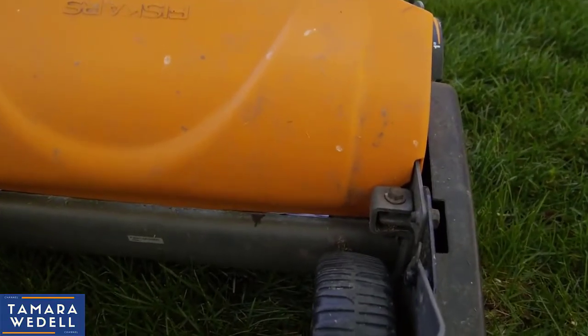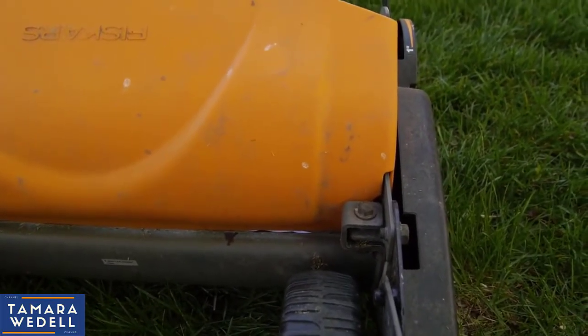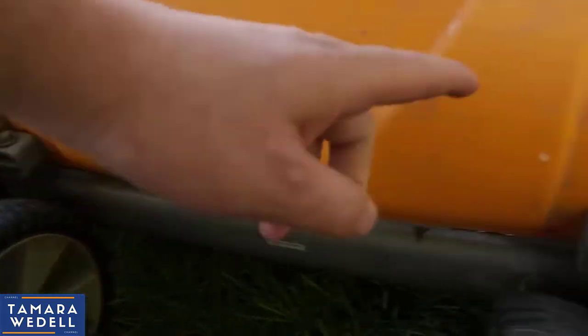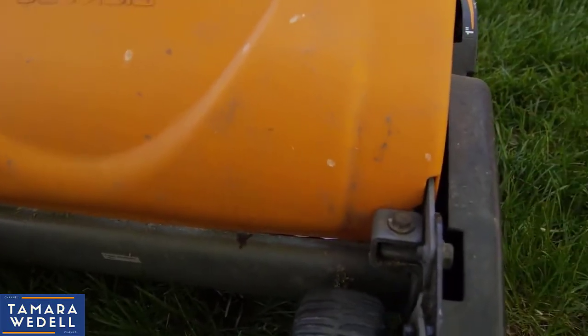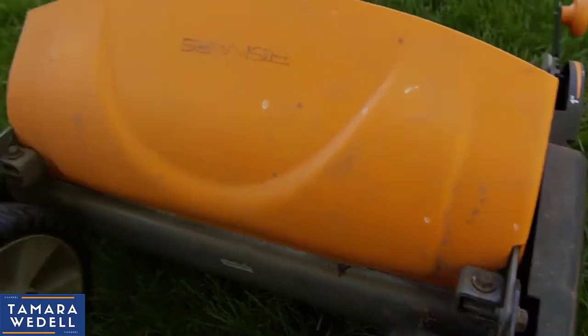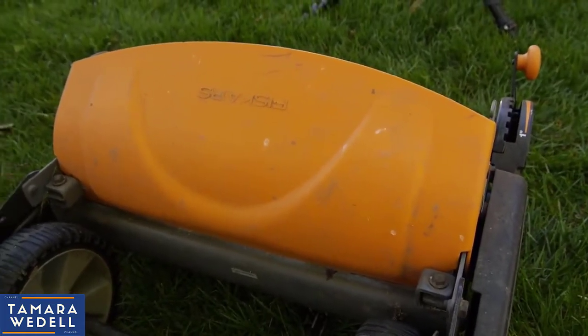On the back side of the lawnmower, if you do need to make any adjustments, you simply use these bolts right here. Adjust either side until you get that clean cut on the piece of paper. Mine looked like it could use a tiny bit of adjustment, but it's not that big of a deal — it's going to work just fine.